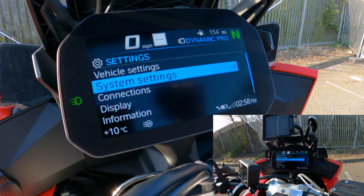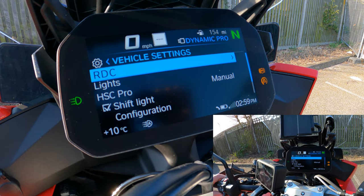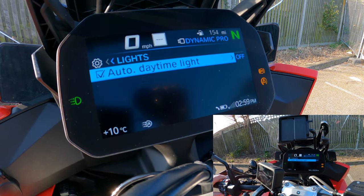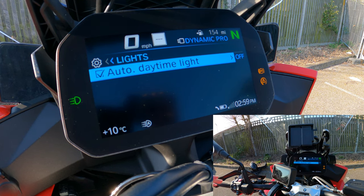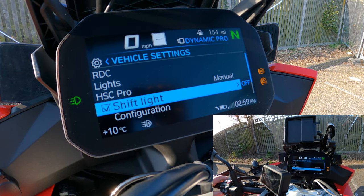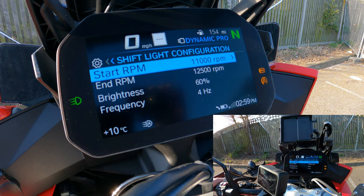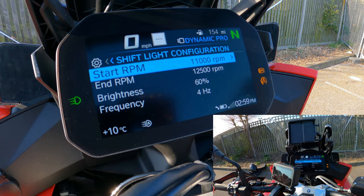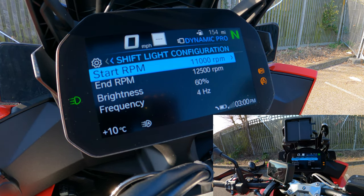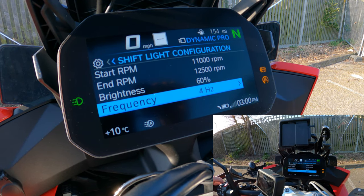The settings menu goes quite deep. Under vehicle settings you've got RDC (tire pressure warning) set to on. Lighting lets you select auto daytime running lights. HSC Pro controls the shift light — I've got mine set to 11,000 RPM, since that's where this bike makes its peak 165 horsepower, while peak torque of 114 Nm is at 9,000 RPM. You can also adjust screen brightness and screen frequency.